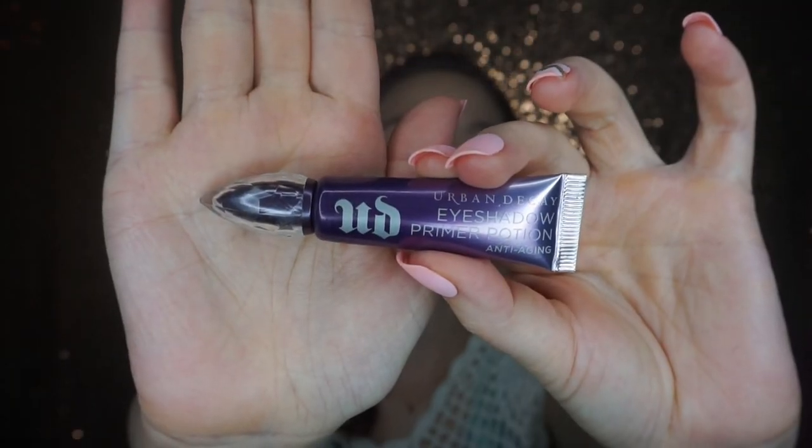Next I'm going to go in with my Urban Decay Primer Potion and just put that all over the lid, then gently blend it out with my finger — don't really rub it around, just kind of pat it in — and then I'm going to set it with a light eyeshadow.